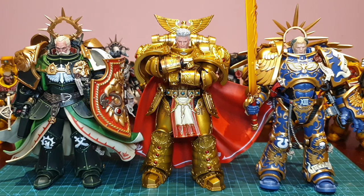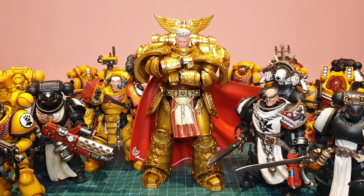Rogal Dorn looks awesome with his two Primarch brothers — Lion El'Jonson on the left and Roboute Guilliman on the right. He is just a bit taller, and this is with all figures not utilizing the drop-down hips. And here is the unyielding one reunited with his sons of the Imperial Fists and meeting the Black Templars, obviously towering over all of these little fellas.